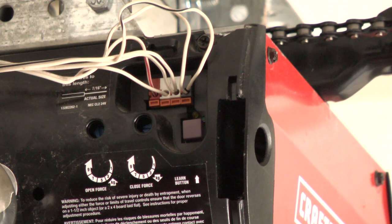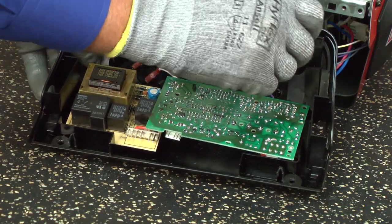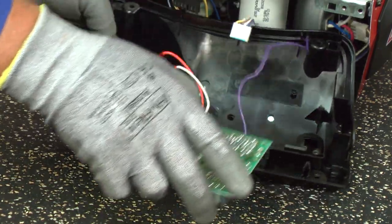If the indicator light flashes six times, the motor unit detects an internal motor circuit failure. This means you probably need to replace the logic board because the motor rarely fails. Here's a video that shows you how.